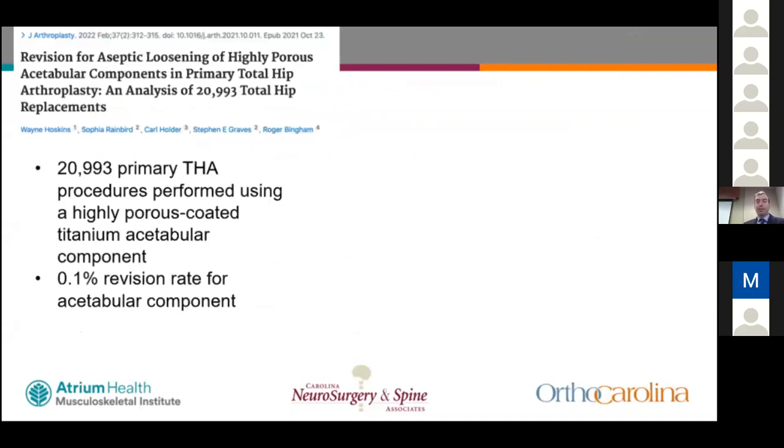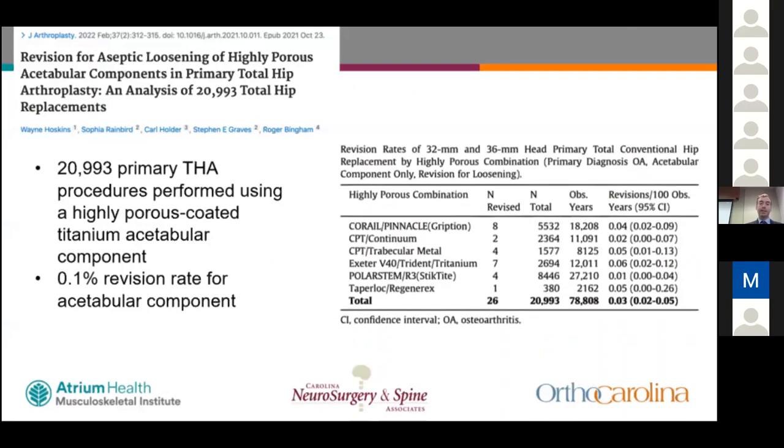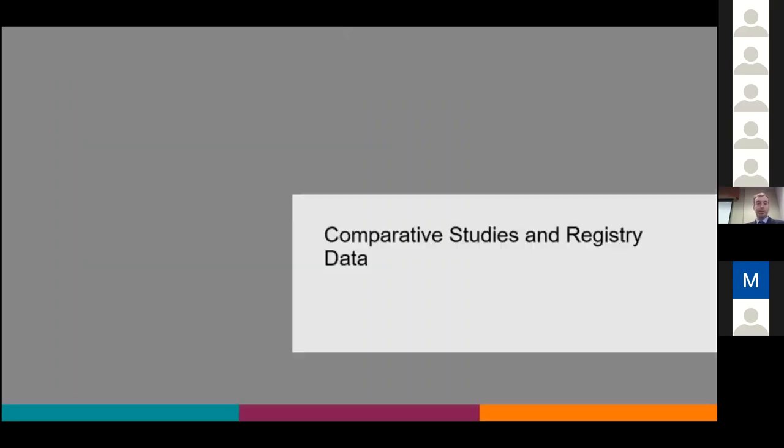An Australian registry study on highly porous acetabular components in primary total hip analyzed pairs of 20,000 hips and found only a 0.1% revision rate for acetabular components. Specific component analysis showed extremely low revision rates across the board, with one outlier component that literature has shown carries a slightly increased risk of loosening. Otherwise, great survivorship was demonstrated.